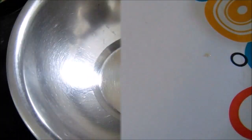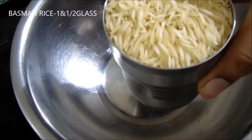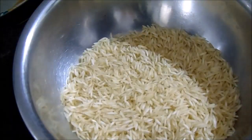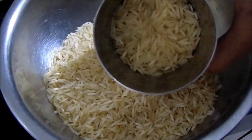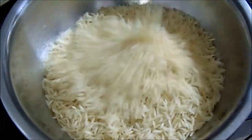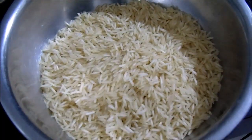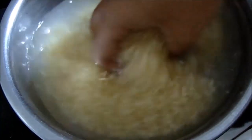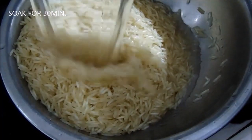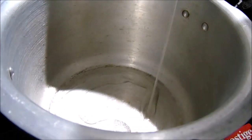Now the next process is to add a glass of basmati rice. We will add the basmati rice and add water for 1 to 2 hours to soak. We will add the basmati rice and then turn on the gas and cook.